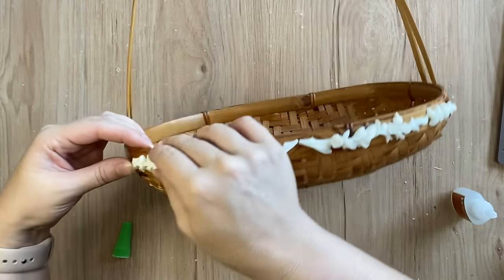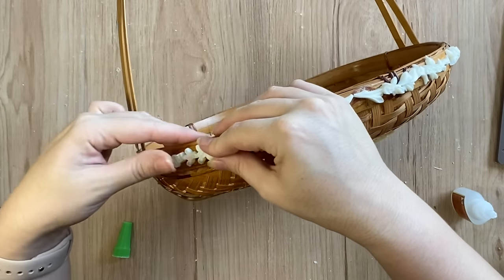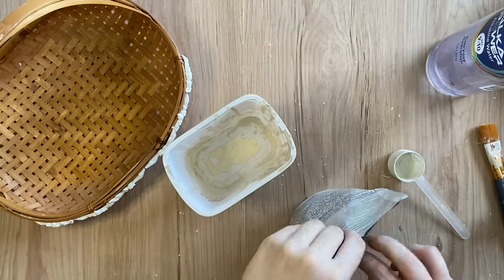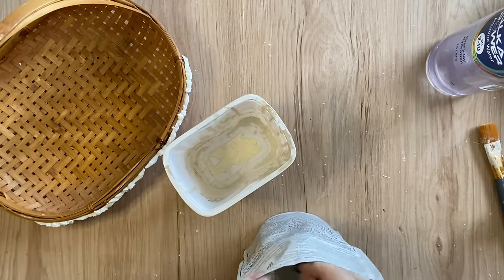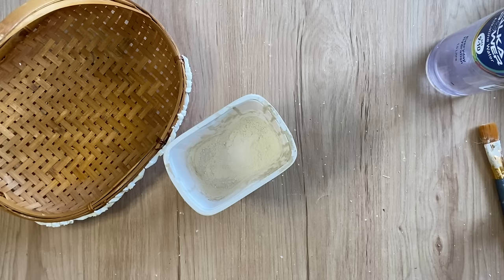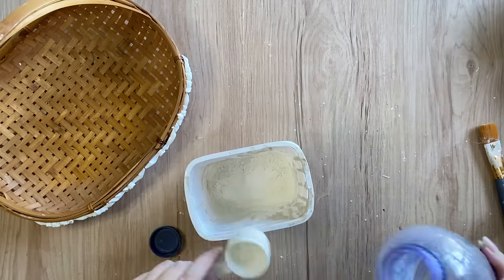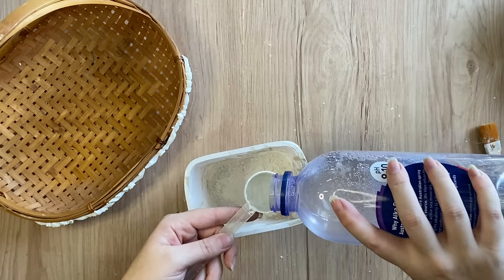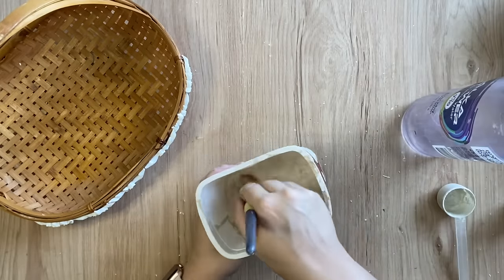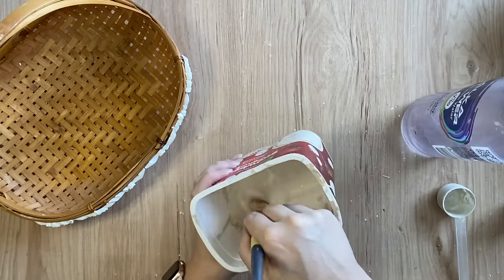Once I have all of my resin pieces glued down and the glue is dry I'm going to take my Fusion Hotel Robe milk paint. I'm going to measure out a cap full and put it in a plastic container, then measure out equal amounts of water to mix with it. If you want it a little bit thicker you just go a little bit less than the amount of powder, and then I'm just going to use my paintbrush to stir it.